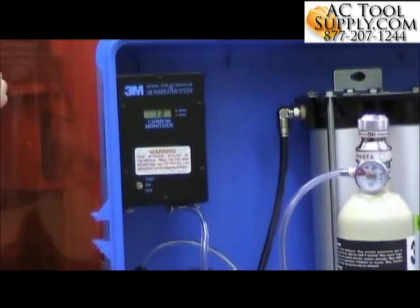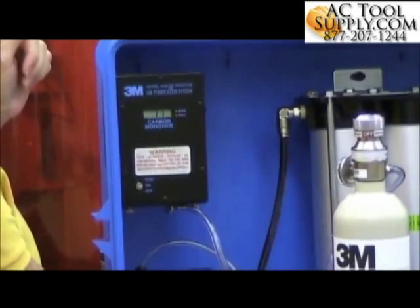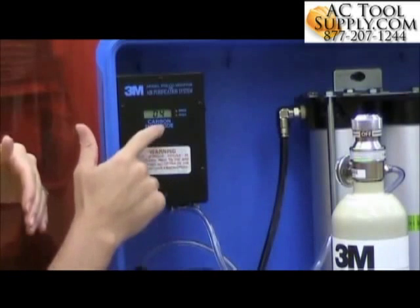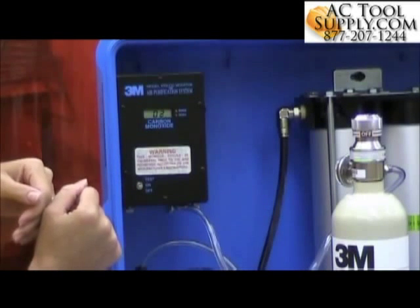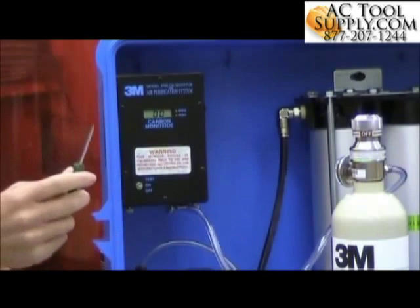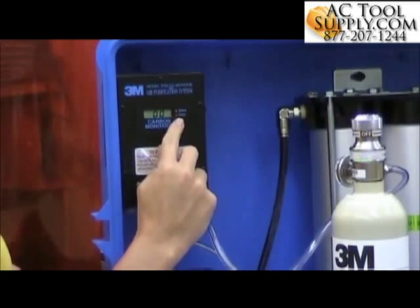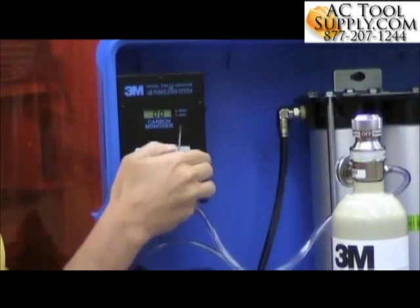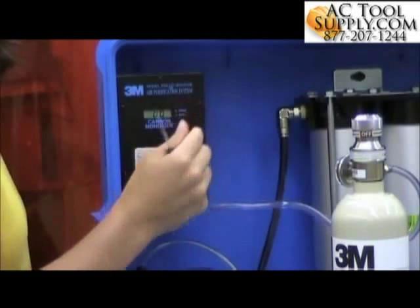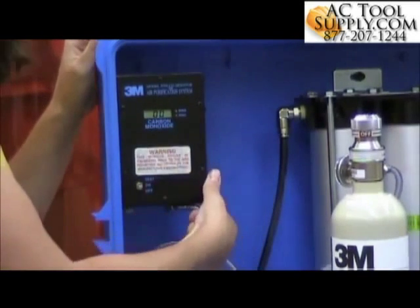So I've got the zero air flowing up to the monitor. Zero air is just that — we want it to read zero on the monitor. Mine went up a little bit at first, it's coming back down to zero — it's at three and two parts per million. If I need to adjust it, I'll use the small screwdriver that came with the calibration kit. For the zero air, you would adjust the zero potentiometer either counterclockwise to lower or clockwise to raise the reading. Mine is here at zero, so I'm good for that.